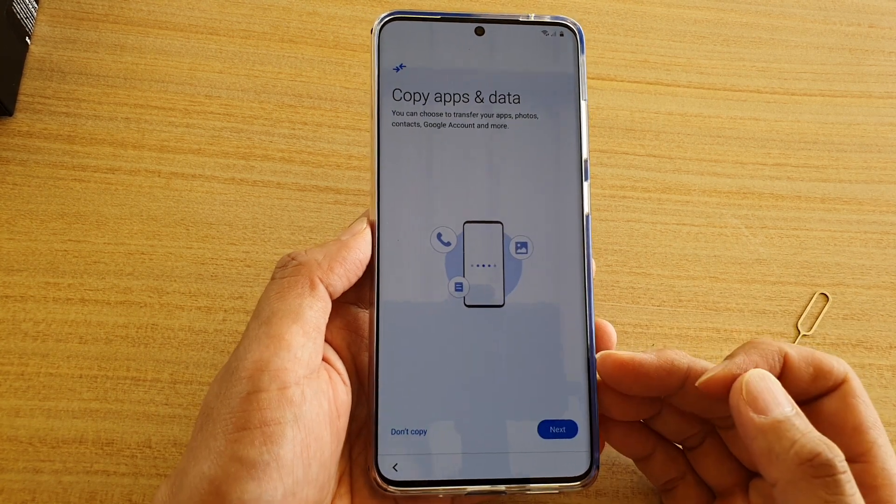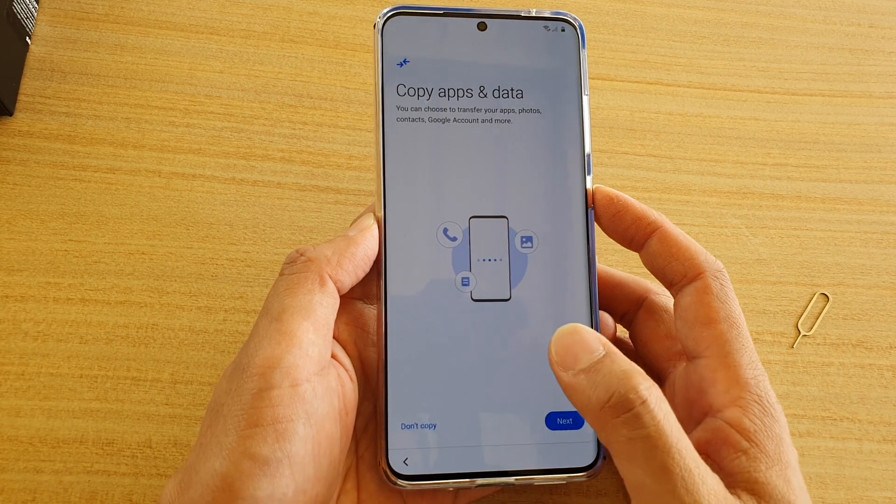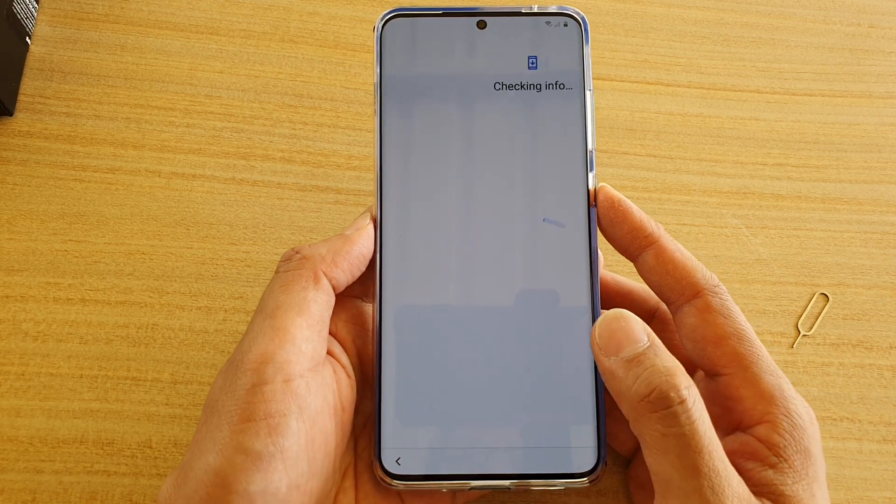It asks if you want to copy apps and data over. I'm going to choose 'just don't copy', just to speed up the setup process.